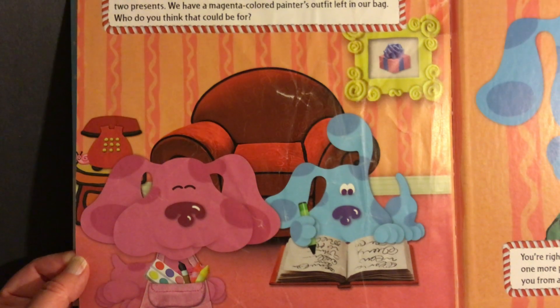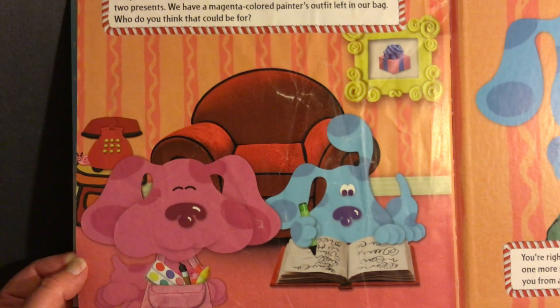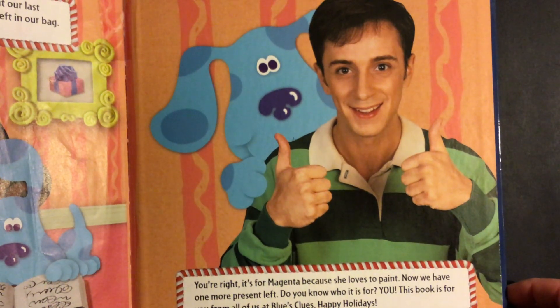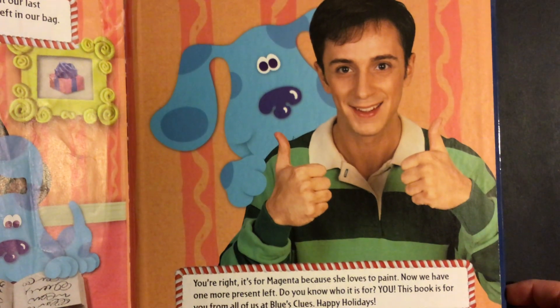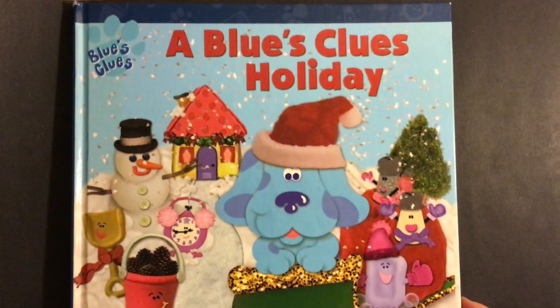Okay, now that we're back home, it's time for us to give our last two presents. We have a magenta colored painter's outfit left in our bag. Who do you think that could be for? You're right — it's for Magenta because she loves to paint. Now we have one more present left. Do you know who it is for? You. This book is for you from all of us at Blue's Clues. Happy holidays. I hope you enjoy today's reading of A Blue's Clues Holiday.